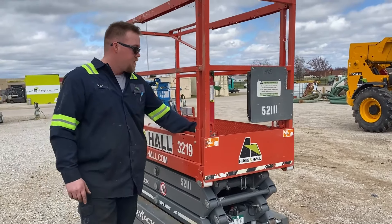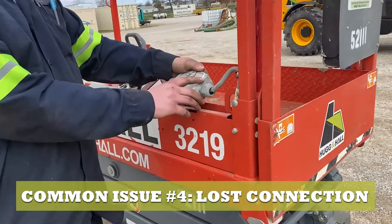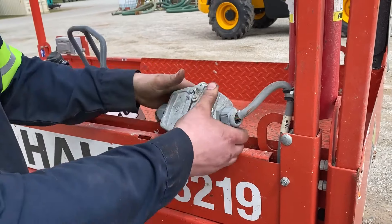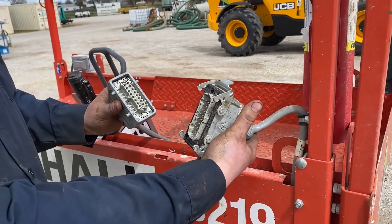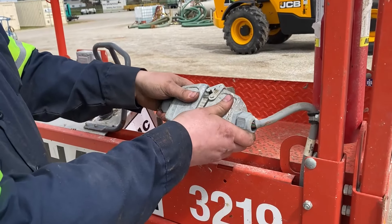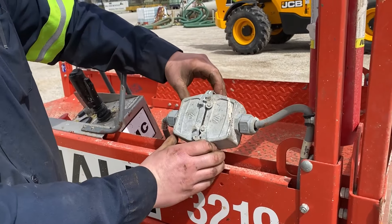Another problem is this connector plug right here. If you're in rain, water, or any kind of precipitation, sometimes water will get in there. You just want to unplug it, rinse it, blow it out, and plug it back in — and sometimes that will solve your issue right there.